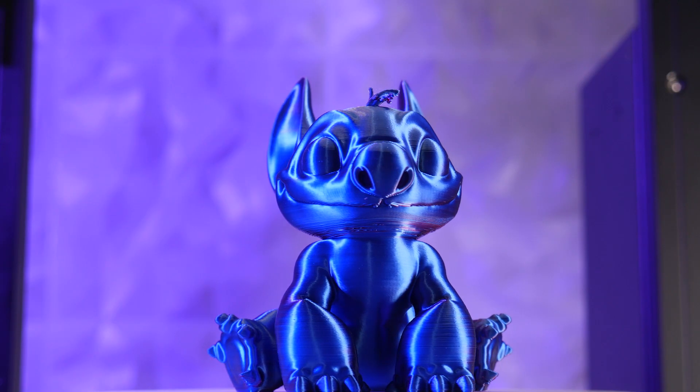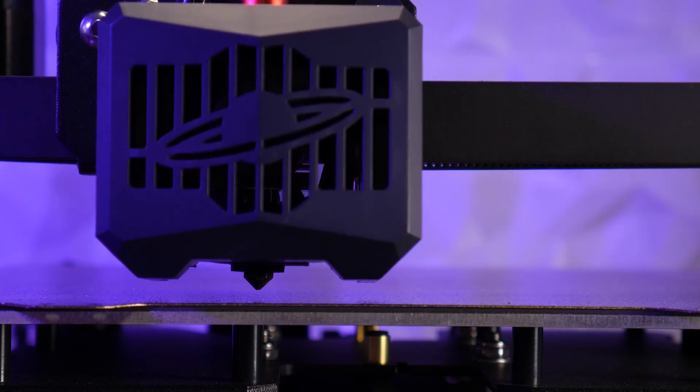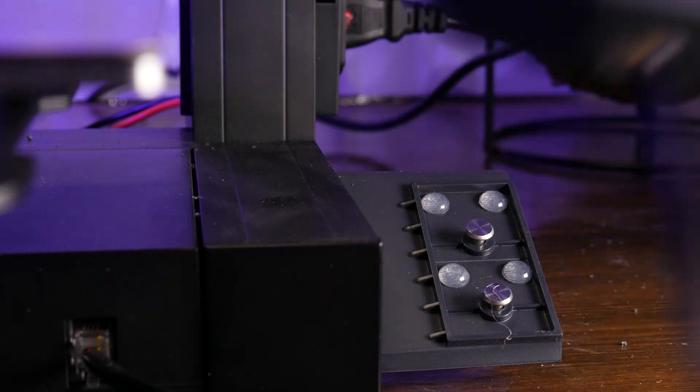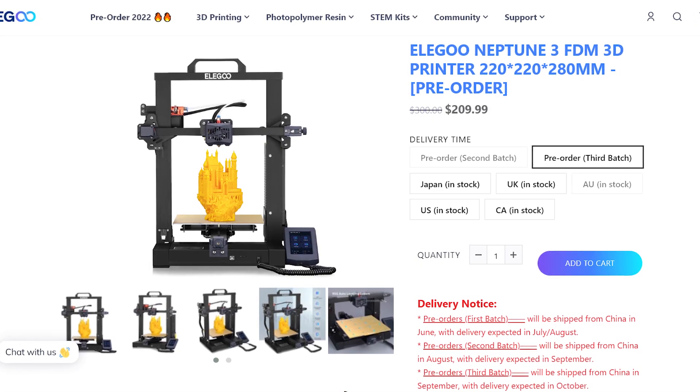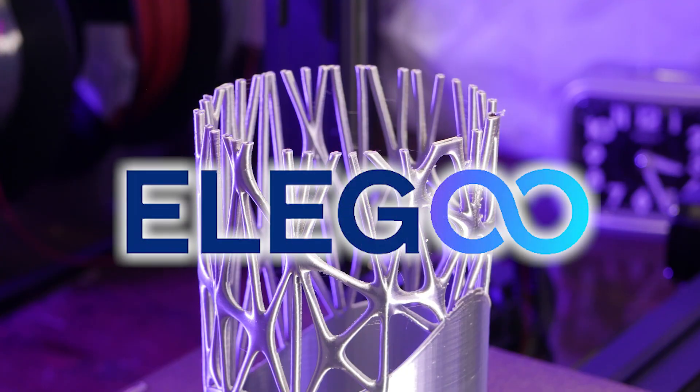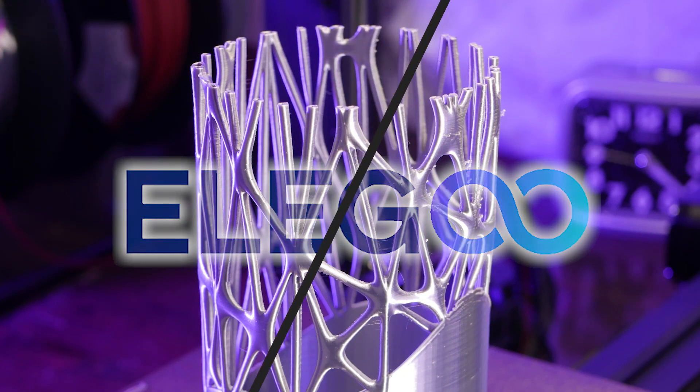the quality is amazing. It has auto bed leveling, a flexible build plate, and a removable touchscreen pendant. Coming in at just $210, it's the perfect printer for beginners or the advanced user. Check out the link in the description to learn more.